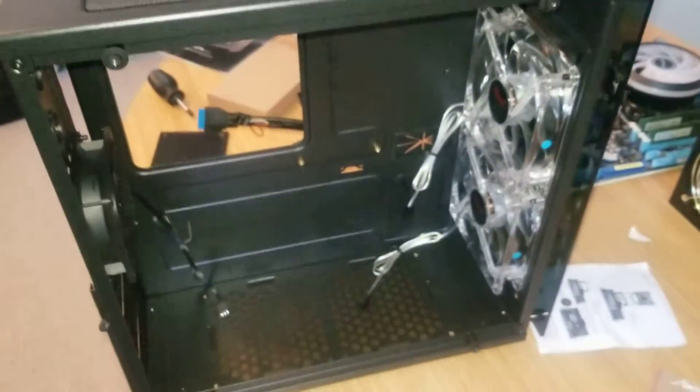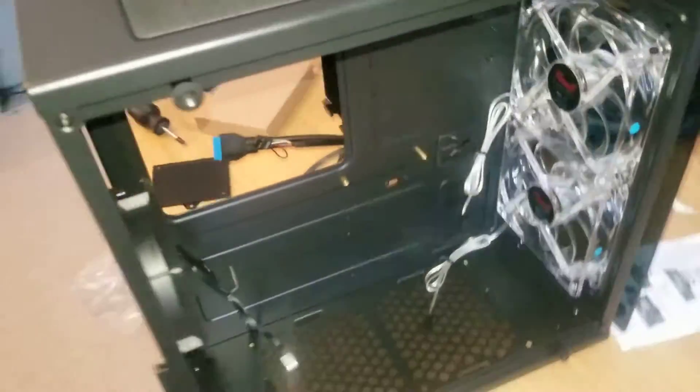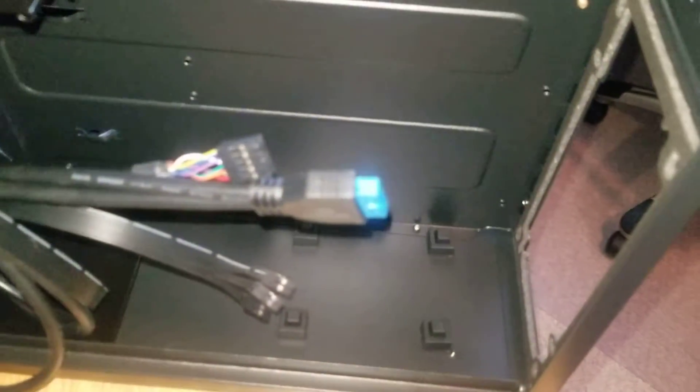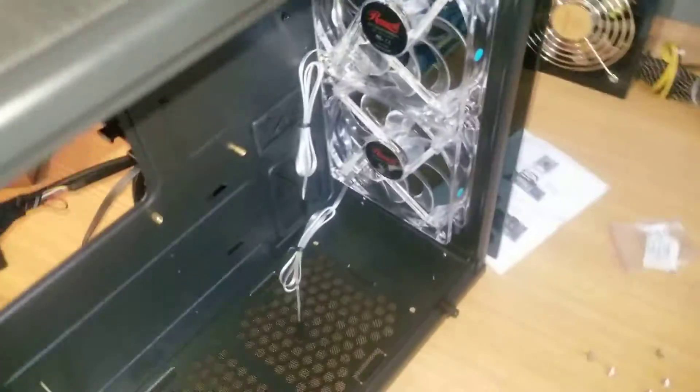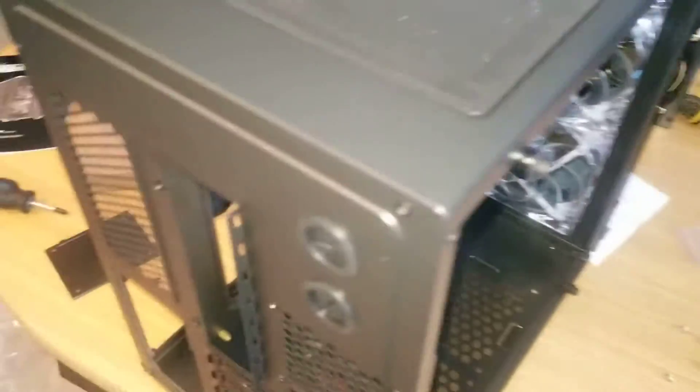I have a tempered glass cover. This is the backside and that's where the hard drive goes, the power supply and some of the cables. And then on this side is the tempered glass side with the motherboard and all that fun stuff — shall be nice with some blue lights.